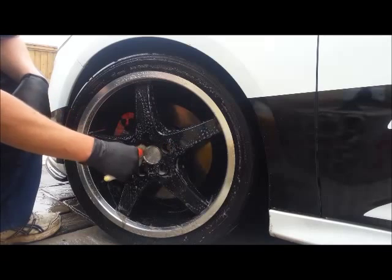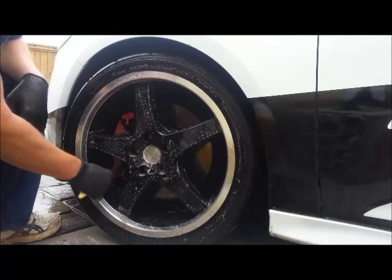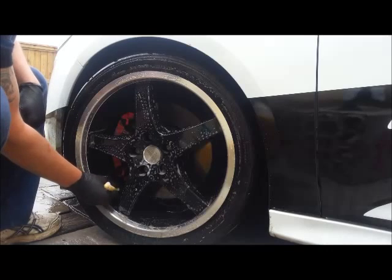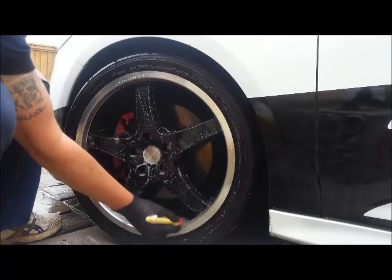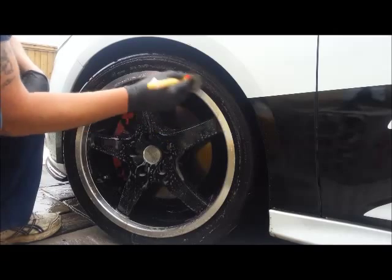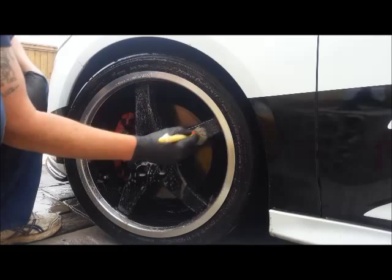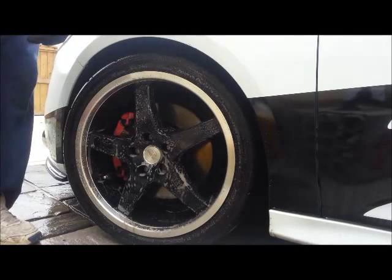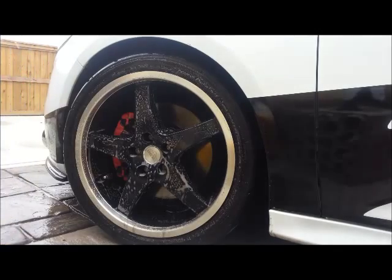That is nicely worked in. Make sure you get in there — you can hear there is a little bit of roughness on the inside of these wheels. Got all the spokes. I have to say these are not easier wheels to clean than my Focus wheels. Then back to a rinse — try not to splash everything — and just rinse that off.